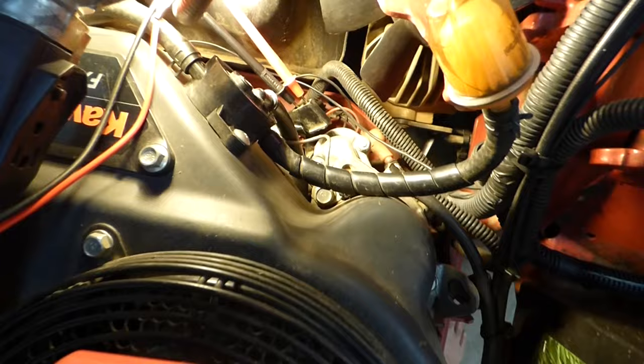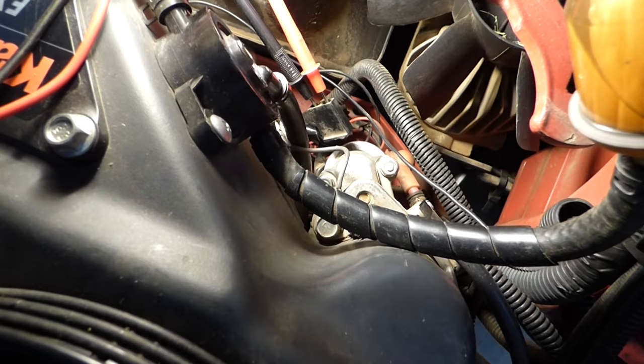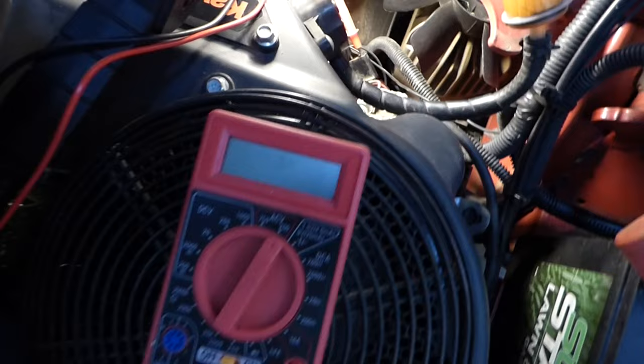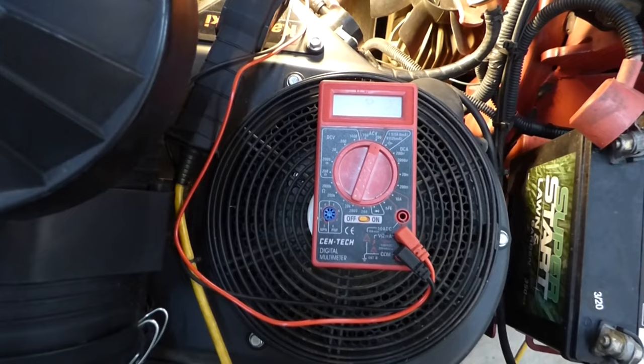I unplugged the stator wire connector from the voltage regulator, and I've connected the positive and negative probe from my multimeter to that wire connector. We'll start the engine and check our AC volts from the stator. At full throttle, it should read around 30 AC volts.